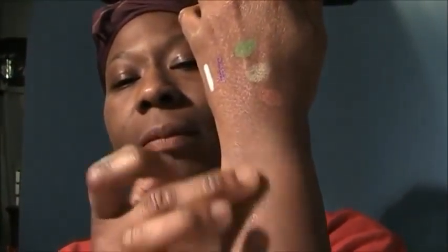Let me take it out of the package. It also comes with a face powder pad. This is the Golden color — let me swatch it on my arm. Okay, I hope you can see that. It matches my skin tone.